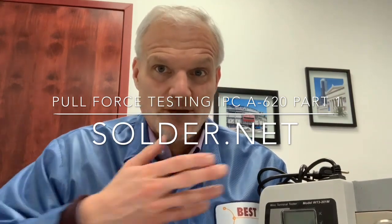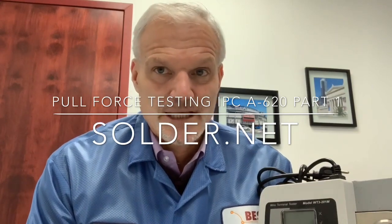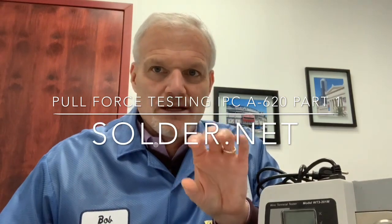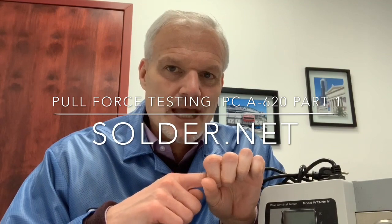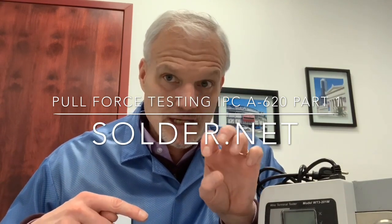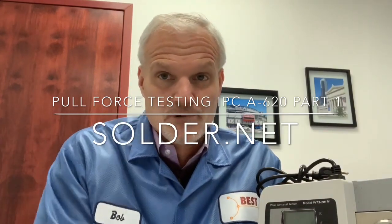In pull force testing, we have an instrument here. Pull force testing is applying a longitudinal force between the crimp holding the wire into place, then pulling on that wire — all with different kinds of fixtures depending on the kind of crimp — and then measuring the force at break.